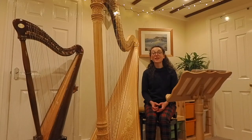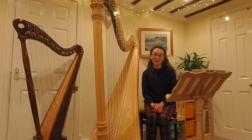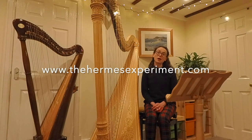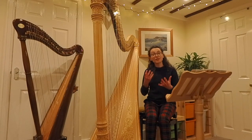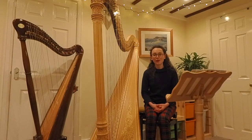Hello, my name's Anne and I'm the harpist with The Hermes Experiment. In this video, I'm going to show you around the harp as an instrument and also give you some ideas and tips on how to write music for the instrument. This video is designed to go alongside my writing for the harp handout, which you can find on our website, thehermesexperiment.com. Everything I talk about in this video, including how to notate the things that you're going to see, is included on that handout. Please do go and find yourself a copy so that you can follow along.